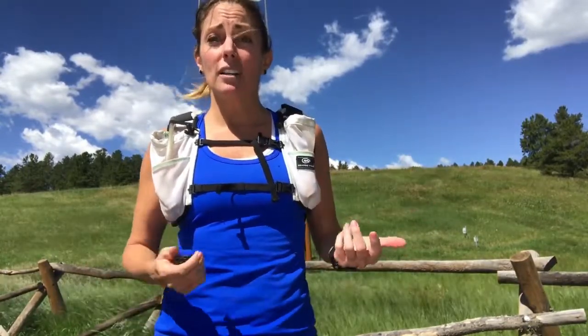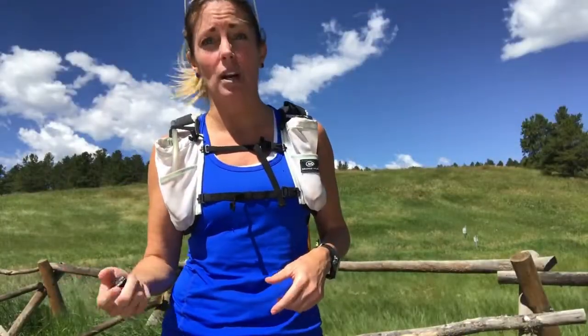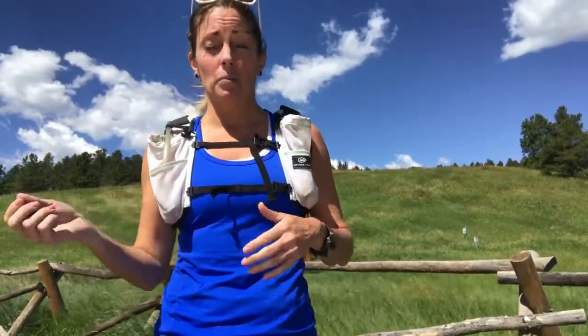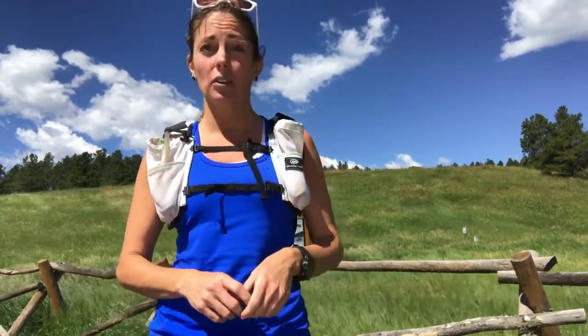My ultra is the end of September — the last Saturday in September, it's 100K. Today was a four-hour run, next weekend is a five-hour, the following weekend is a six-hour run, and then I have a few other build-ups after that. I'll do my best to put some more information out there for people.